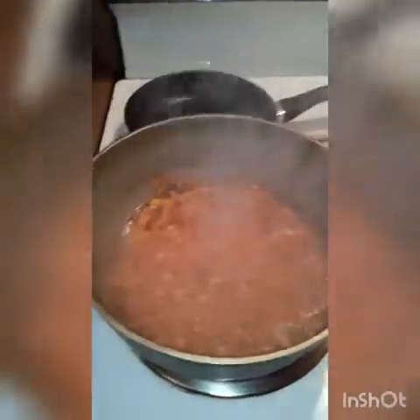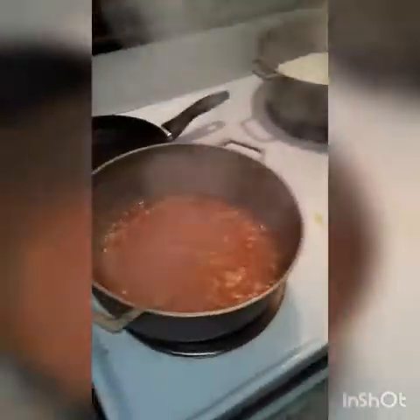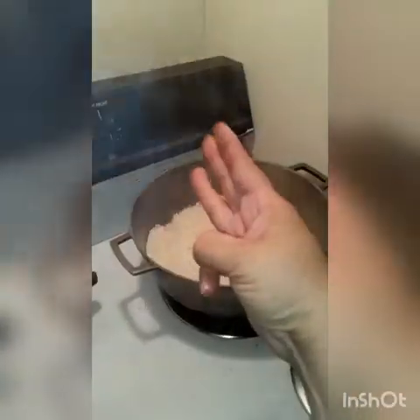Hello everybody! I'm here at home and I'm cooking traditional Puerto Rican rice — regular beans and white rice. I'm doing three different dishes at the same time.